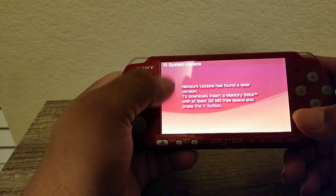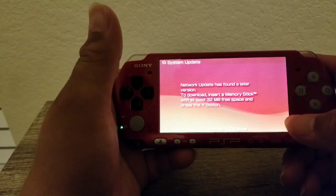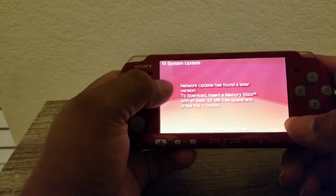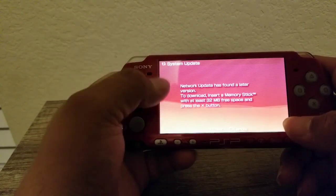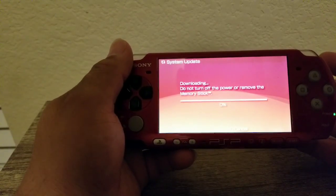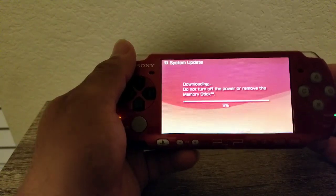It should pretty much just pop up right here. It's telling you about your update — it has found a later version to download. Insert a memory stick with at least 32 megabytes. I have tried it with the 32 megabyte and it always told me that it's not enough. So I have 128 megabytes — this will actually do the job. Anything more than 32 megabytes is way better, because obviously it will tell you it's not going to update otherwise. Hit OK. Just remind you, this will take some time — everything is running off your mobile hotspot. Let it do its thing. I'm actually going from 6.60 to 6.61 right now. Once this is done, I will come back and show you.